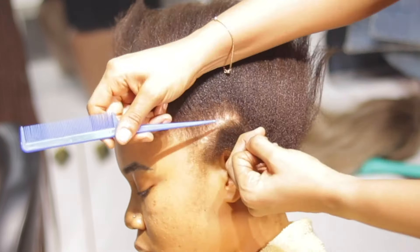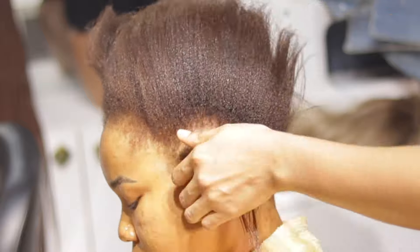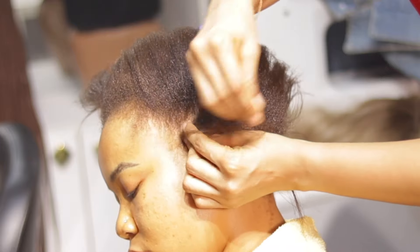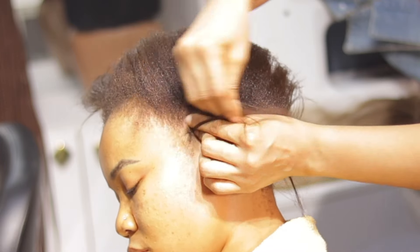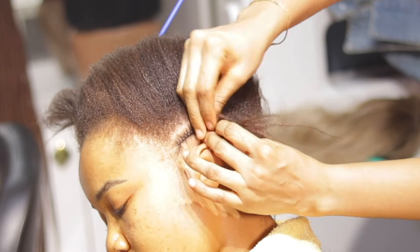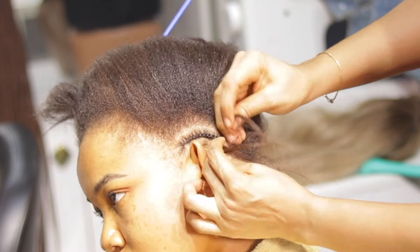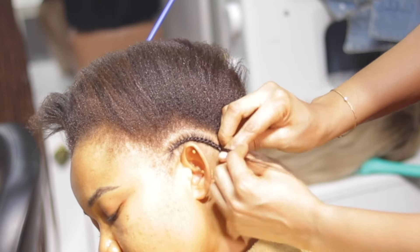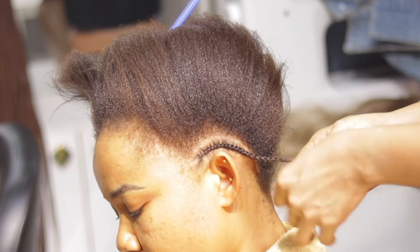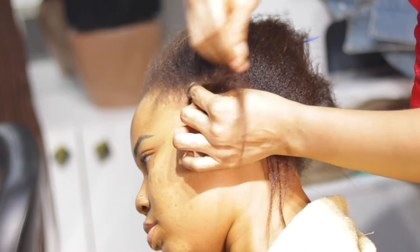Next I'm going to use a tail comb to start parting the hair for cornrows, then go ahead to start cornrowing. I love to do medium-sized cornrows — not so tiny, not so big. My client wants an all-back cornrow, no middle part or any side style. Medium-sized cornrows are what I prefer because when I place the wig on, it makes the wig look really flat on my client's hair.